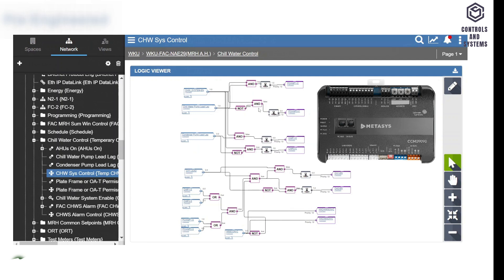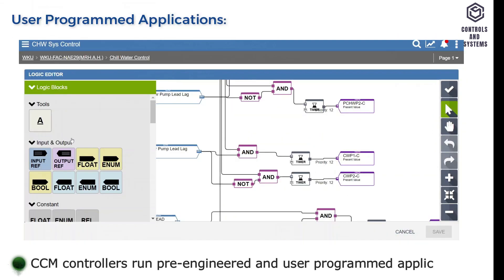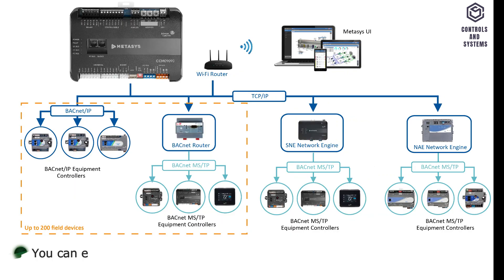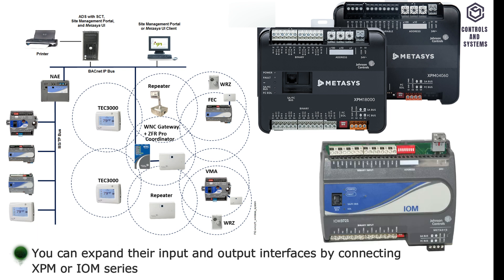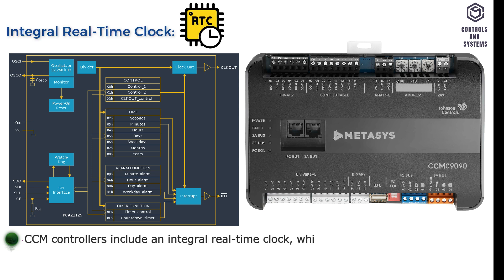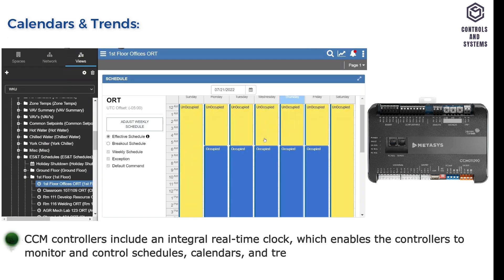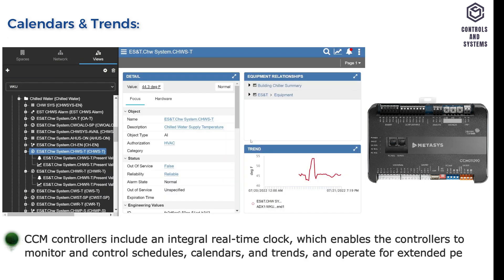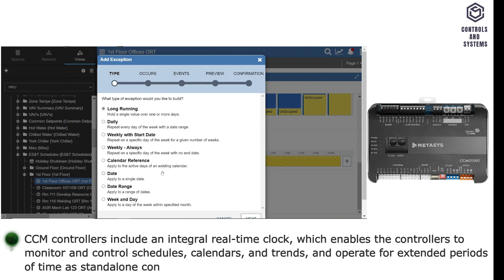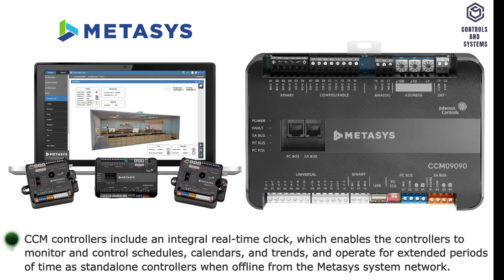Device Overview. CCM controllers run pre-engineered and user-programmed applications. You can expand their input and output interfaces by connecting XPM or IAM series I/O expansion modules. CCM controllers include an integral real-time clock, which enables the controllers to monitor and control schedules, calendars, and trends, and operate for extended periods of time as standalone controllers when offline from the MetaSys system network.